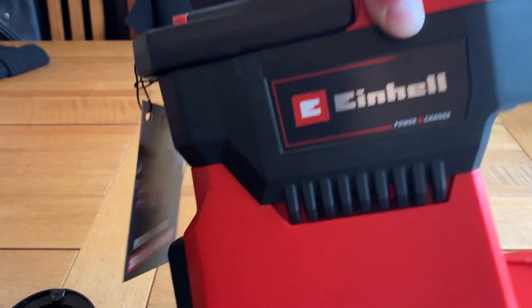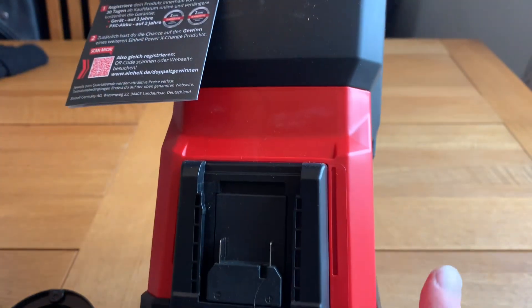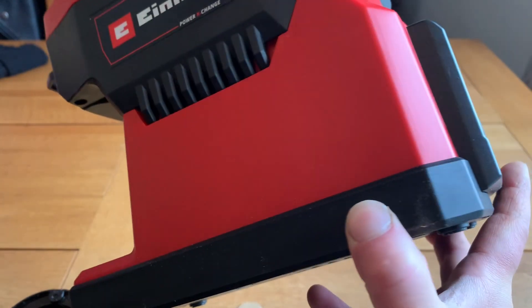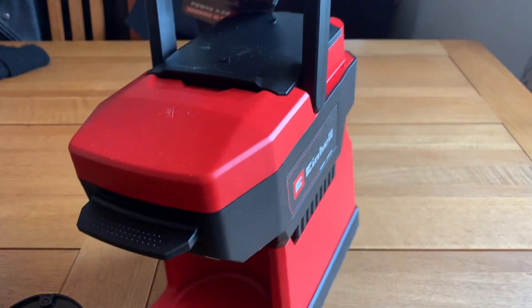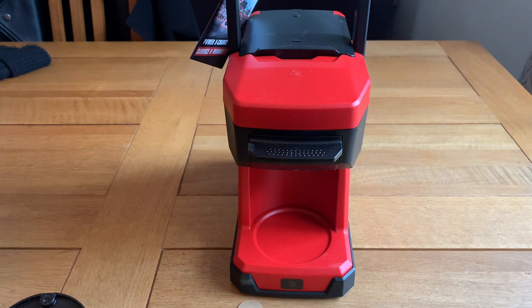Let me show you all the way around it. You can see a handle there — nice quality. That's where the battery goes; it takes an 18-volt battery. Nice and light — really pleased with it so far.